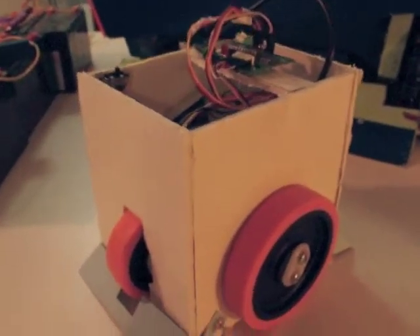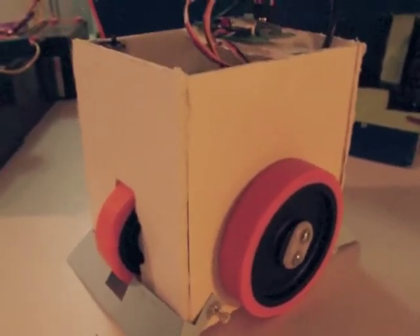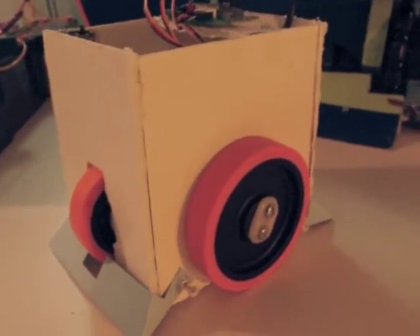In addition to my heavyweight sumo that I'm making for the Nash Robotics Challenge, I'm going to be building two mini sumos. I took out some foam board and paper and have been mocking up different design ideas that I may try to build.